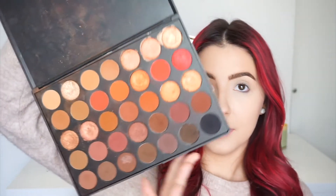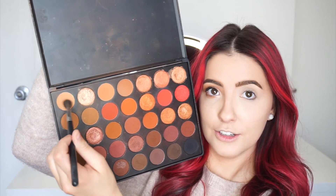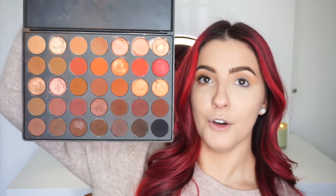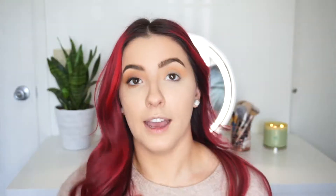The first palette I'm taking is the Morphe 3502 palette. I love this one — I think it's such a great fall palette. I'm taking this shade here and using a Morphe 505 brush as a transition shade, just buffing that into the crease. For the next shade, I'm mixing two colors together and putting that deeper into the crease.